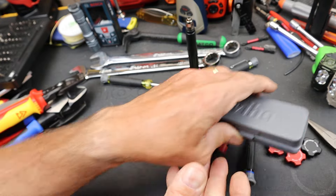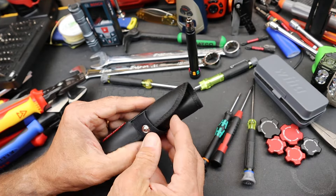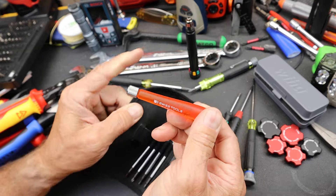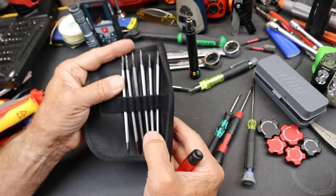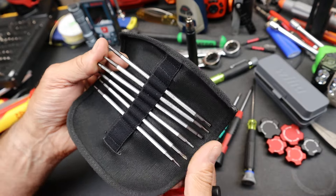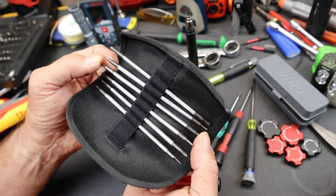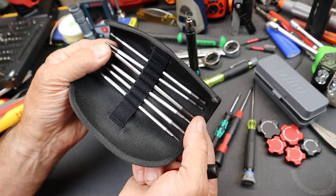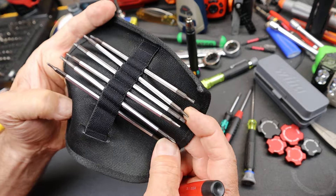It's got kind of this little leatherette wrap here — it feels more like vinyl. And it has the classic PB Swiss handle. There are six bits here. On the torx side you get a six, seven, eight, and nine. And then on the hex, it's got a one and a half, two, two and a half, and three. So that's what's going on with those.